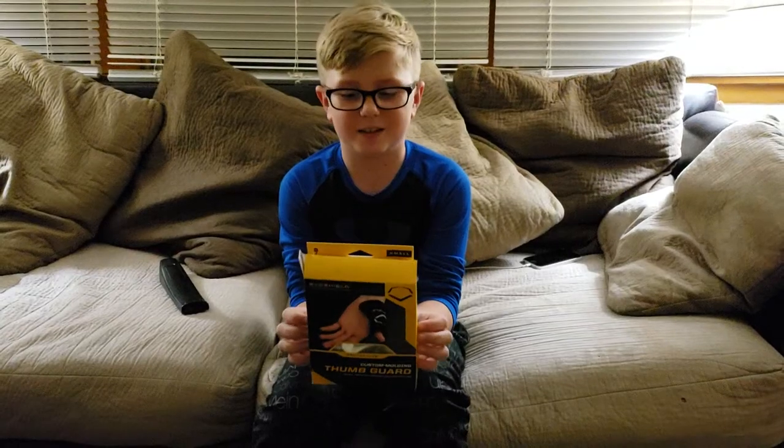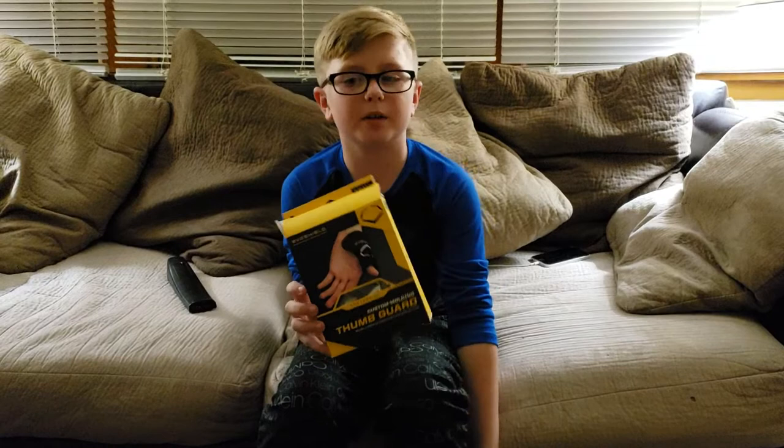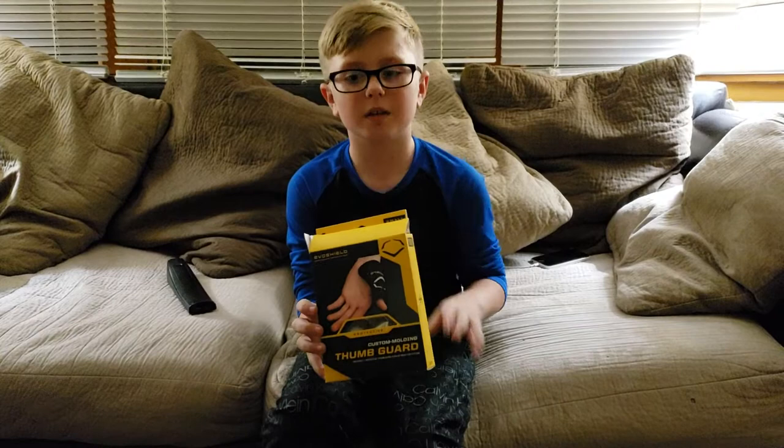Grant here, and we're doing a thumb Evo shield. I got it for my birthday. This is my second Evo shield — the other one didn't work so well, so let's get into it.